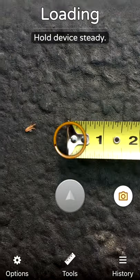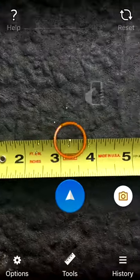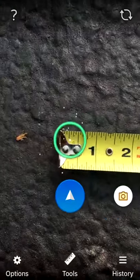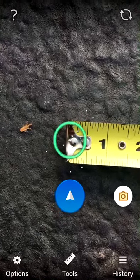If we select Air Measure, you can see I have a tape measure right here, just to show you what it looks like. We're going to go ahead and move it back and forth to scan the area. And now where that circle is, we're going to go ahead and tap it — that's where we're going to start measuring.